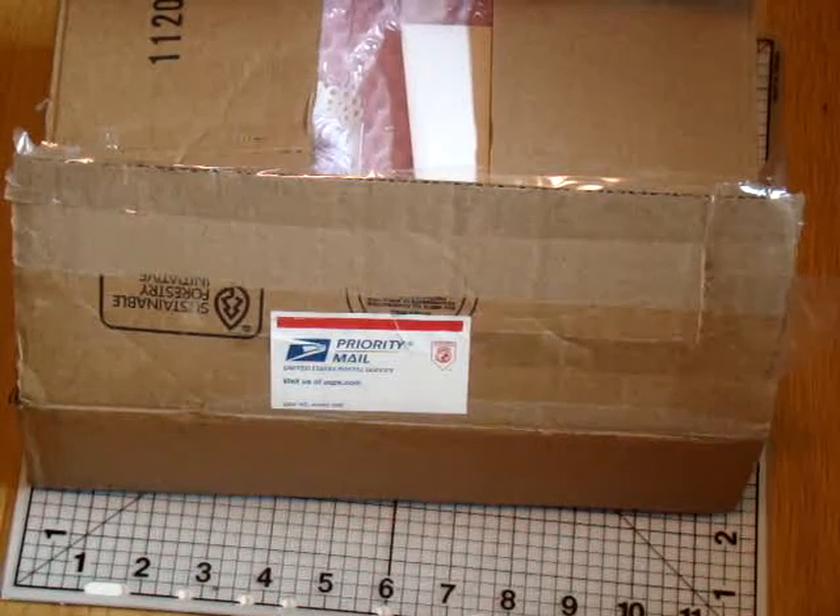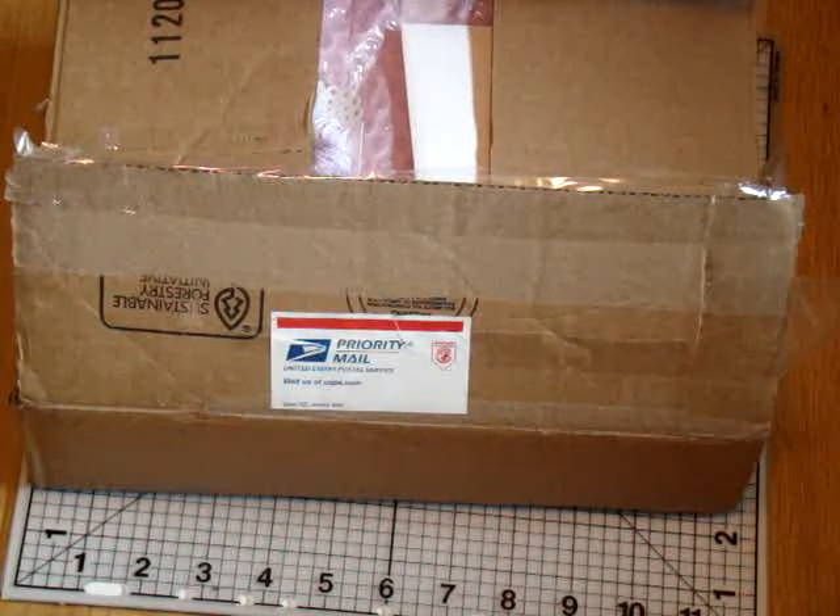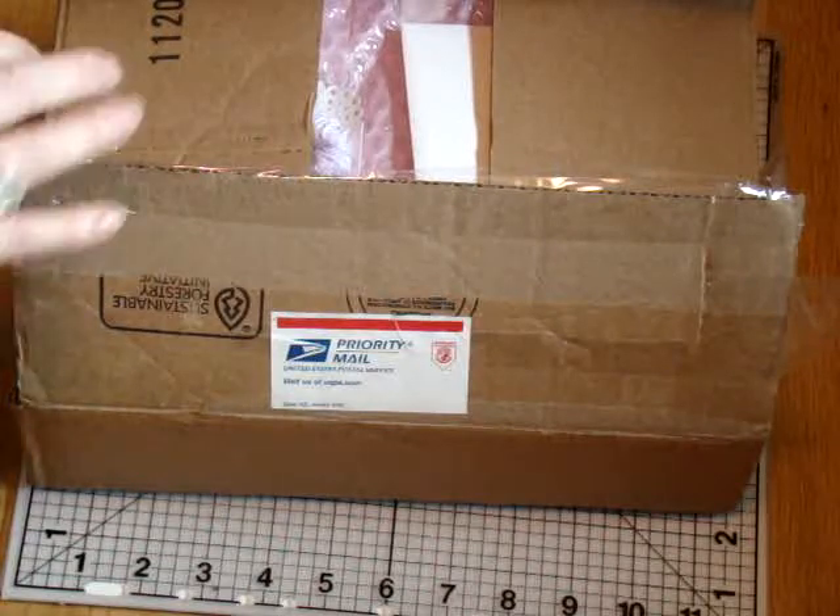Hi out there! It's Terry of Blooming Ideas, and I just received my package from Leslie. She was my swap partner over at Creating a Crafty Life. We participated in the Altered Cigar Box swap, and let's look and see what she sent.